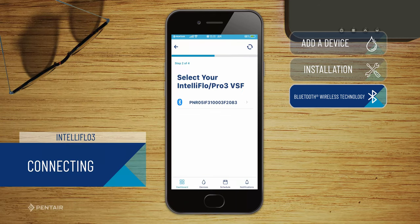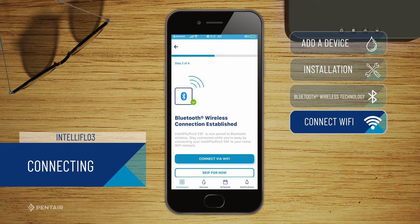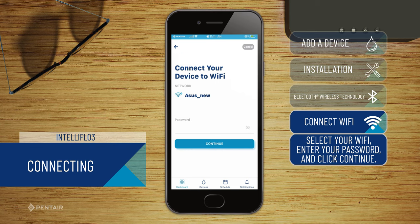Select the device that shows up starting with the letters P and R to pair the device with the app. Press Connect via Wi-Fi for the best experience. Select your home network and enter your password.